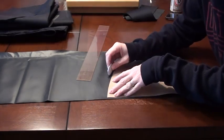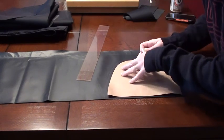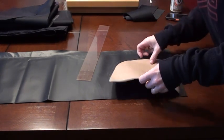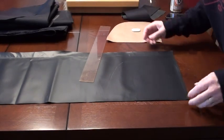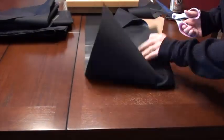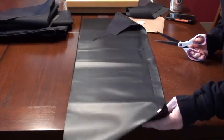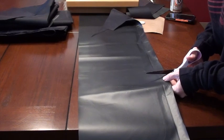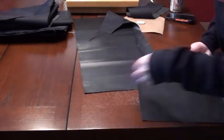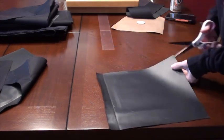This is tailor's chalk — again, you can use whatever you have available. I'm going to trace around those edges. This is a denier material I use for a lot of different projects, so this is just a scrap. Try to use up the scraps before you use up your good material. Just cut out your line.